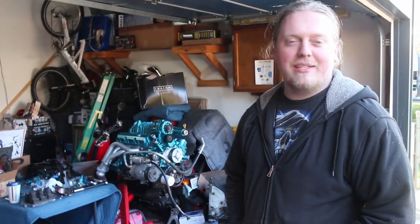Hello everyone and welcome to the Trans Am Still Better Than the Camaro YouTube channel. I mean, Jury Rig Garage.